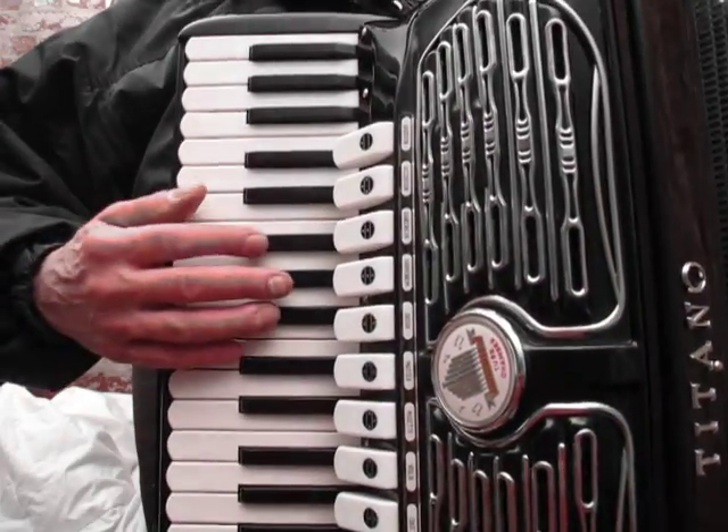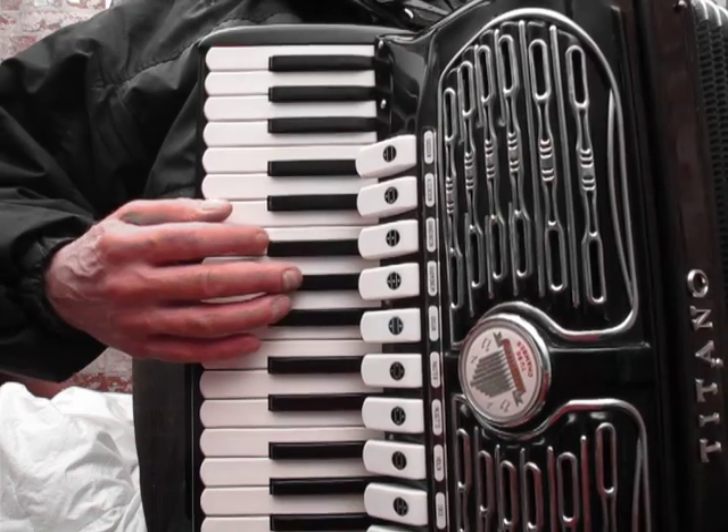Hi, here's the Titano Virtuoso I have for sale on eBay. Here's the Low Middle High.